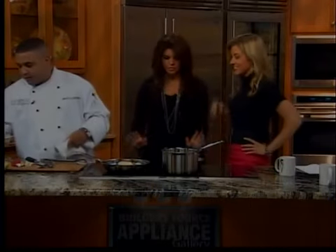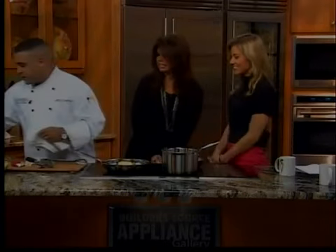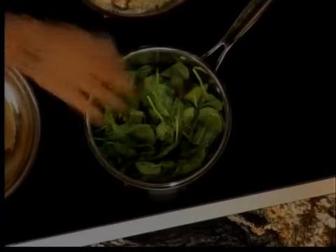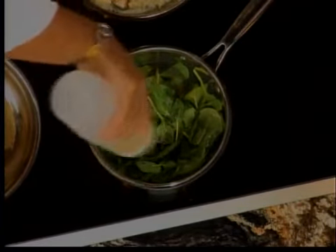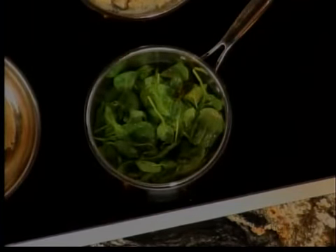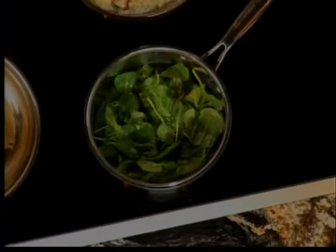Chef Marc adds a little fresh garlic to the pot — that always makes it better — then adds baby spinach. A little bit of dry white wine like a chablis goes in to give it some flavor, followed by salt and white pepper. The spinach looks spectacular.